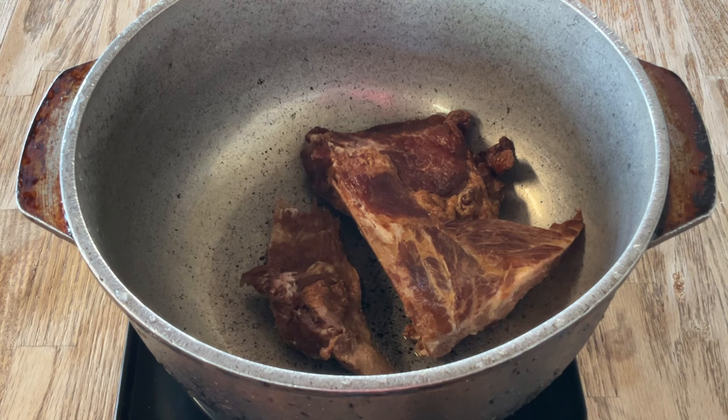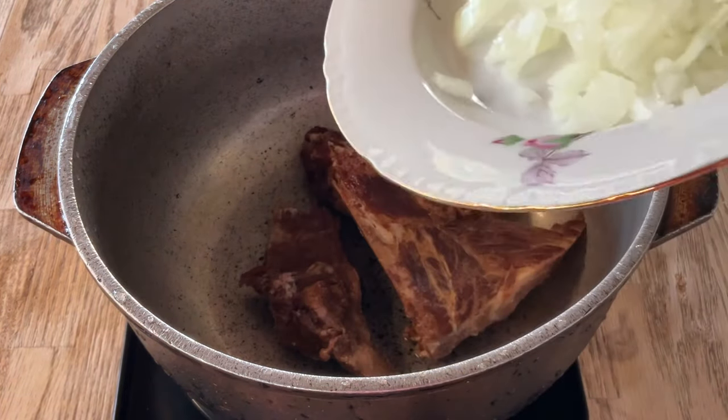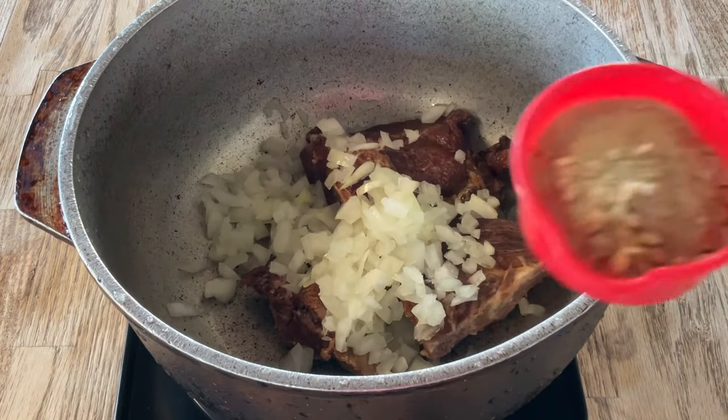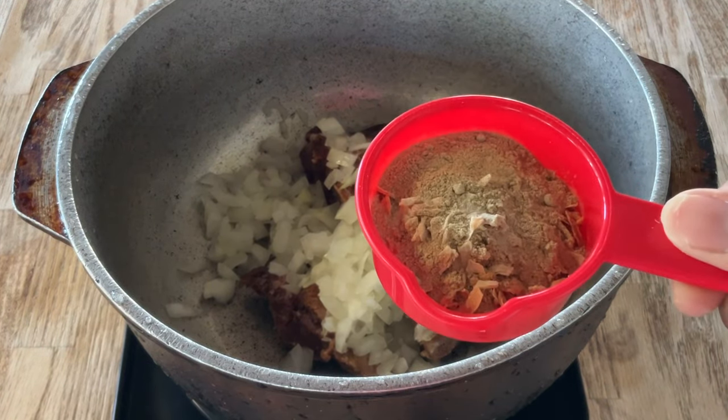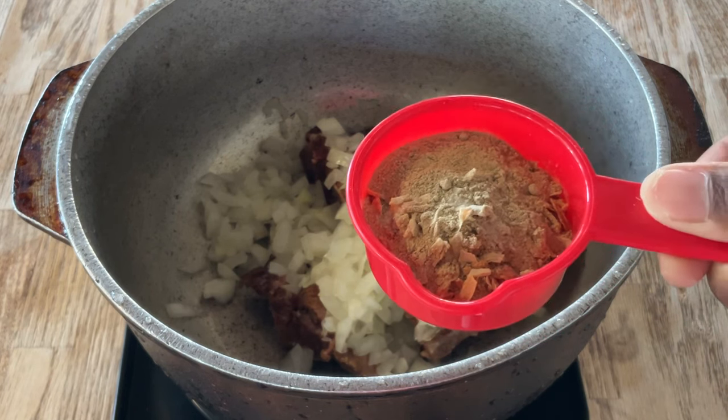In my large pot, I have my smoked meat. I'm using pork bones, or you can use smoked turkey wings or ham hocks — whatever your heart desires. After two hours with the smoked pork bones, we're going to add in one medium diced onion. I'm using yellow, or you can use white. For seasonings: two tablespoons of onion soup mix, one teaspoon of white sugar, and one teaspoon of white pepper — or you can use black.